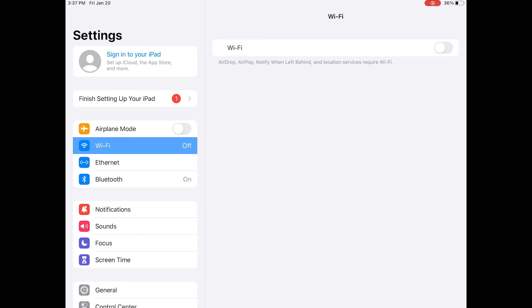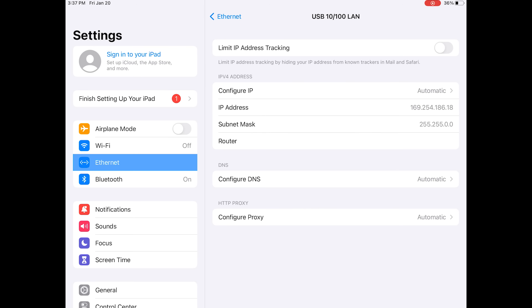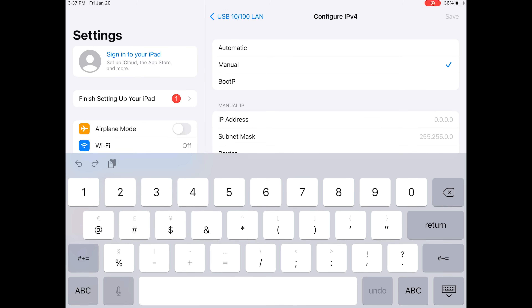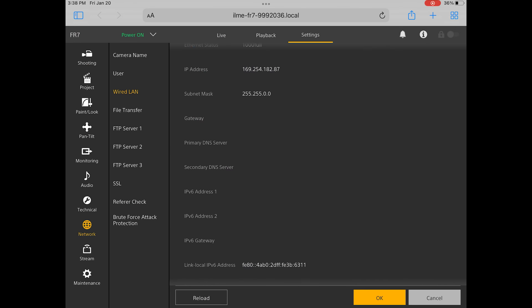To change the iPad IP, let's go into General Settings. Go to Ethernet, select USB 10-100 LAN, select Config your IP, and make sure it is in Manual. Then change the IP address of the iPad to align with your scheme. I'm going to change mine to 192.168.0.30. Make sure your subnet mask also matches your FR7. On your iPad, go back to your browser. If the image is black or not responding, just refresh the page and it should come back up.